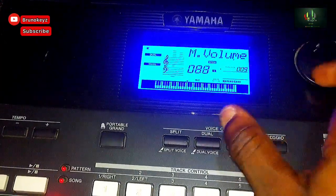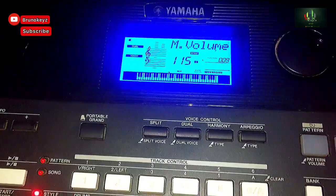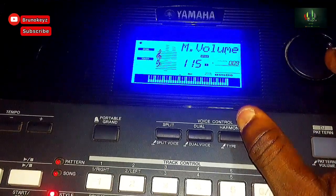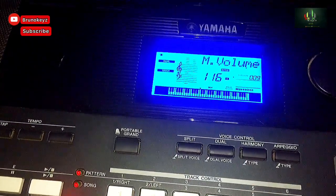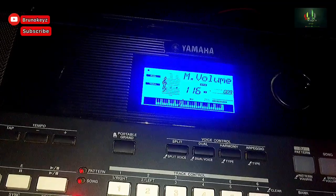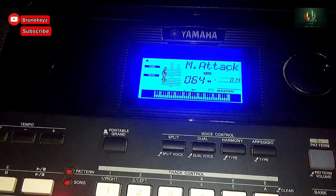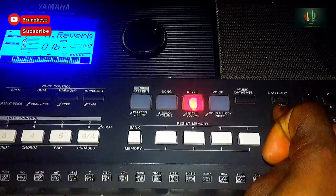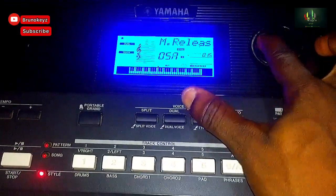Then I increase my envelope — remember this is my envelope — increase it to 114, 115, 116. Then for the envelope you come to M Release. I was pressing this button and it was taking me there. The plus button took me to the Release, then I reduce the release.